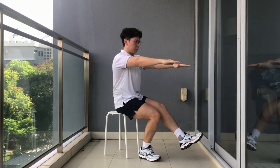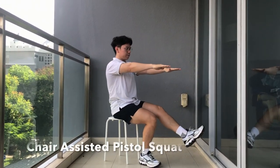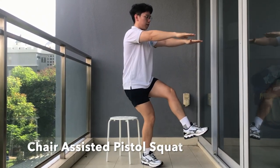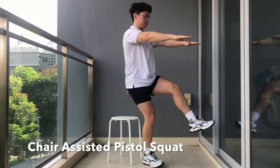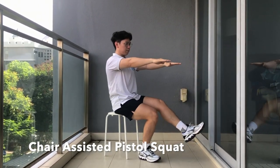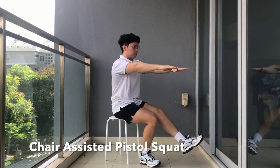Up next is the chair assisted pistol squat. Once again, this is a single leg exercise, so it is very good to ensure that there are no muscle imbalances. Same as all the exercises before — back straight, core tight, no knees beyond your toes.